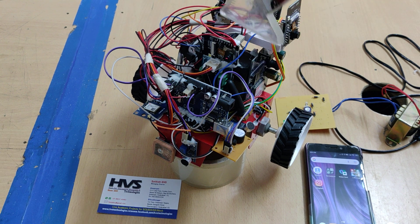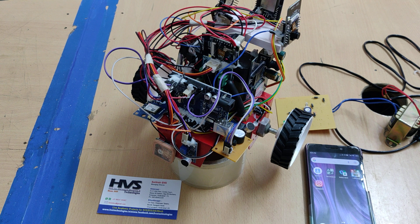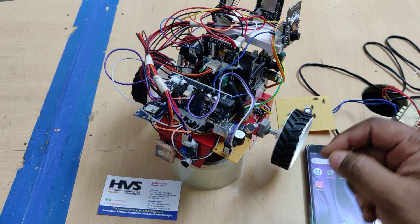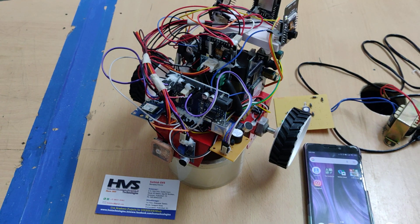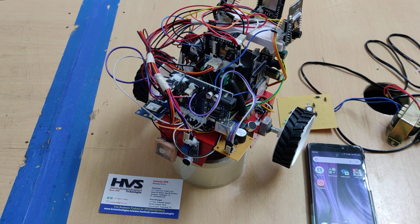The DC motors' direction is controlled through the L293D motor driver. The output modules also include four ESP32 cameras. Before switching on, you need to insert a valid SIM card into the GSM modem. It is better to use Airtel or Vi rather than Jio.